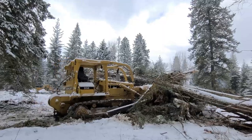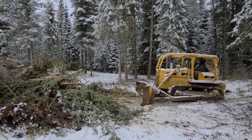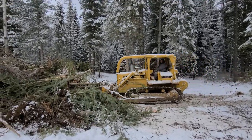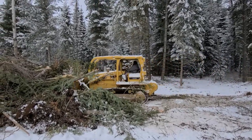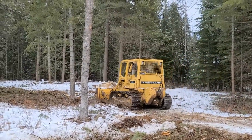It was just the right machine for doing the types of jobs that we work on, whether it's road building, skidding trees, or doing land clearing projects. This is a fantastic little dozer.